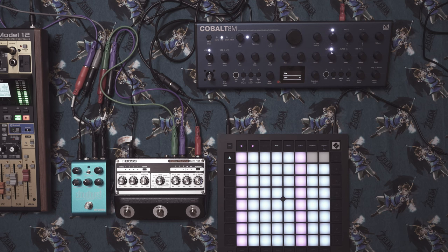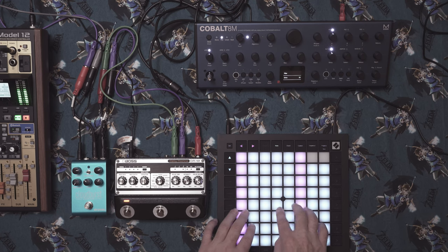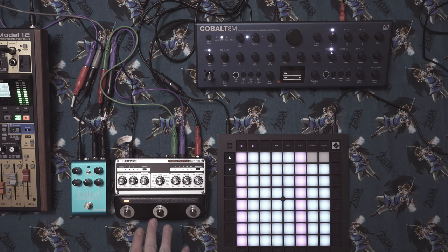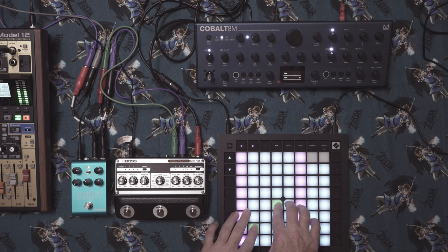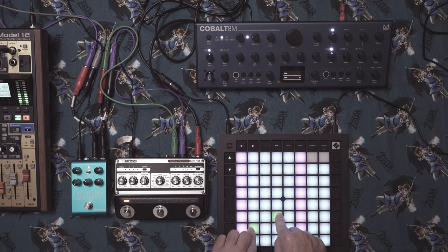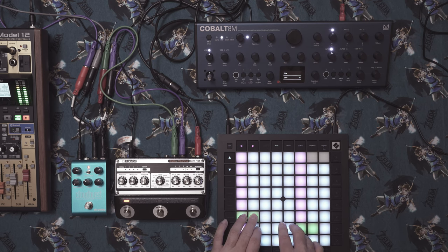I feel that sounds pretty good. Now let's add the effects — the DM101 in pan mode again. If you want more explanation of how these are set, watch the Minilogue portion of this video. Now let's turn on the Cloudburst, and then let's add the two together.